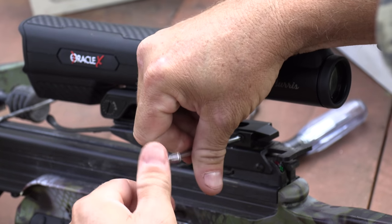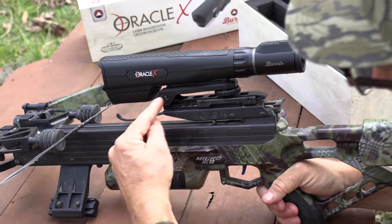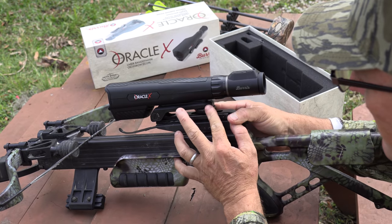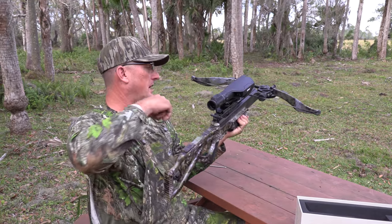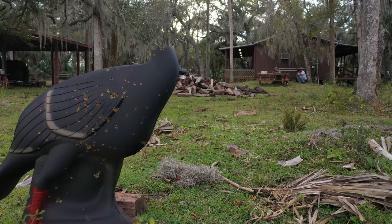It comes with this little nifty star wrench. That's your windage adjustment — left or right. This is up and down. Are you kidding me? In 14 seconds I've got the old scope taken off and this one put on. Perfect eye relief. We're going to sight it in at 20 yards. It's important to make sure you're at exactly 20 yards.